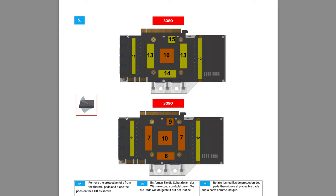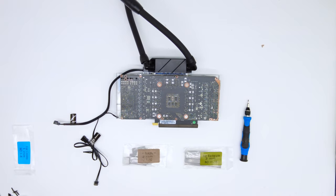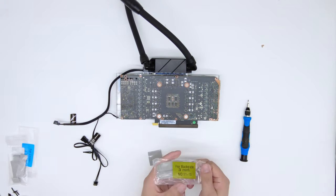According to the manual, the 3080 and 3090 have different thicknesses of thermal pads. Make sure you find the right pads and apply them to the correct graphics card.